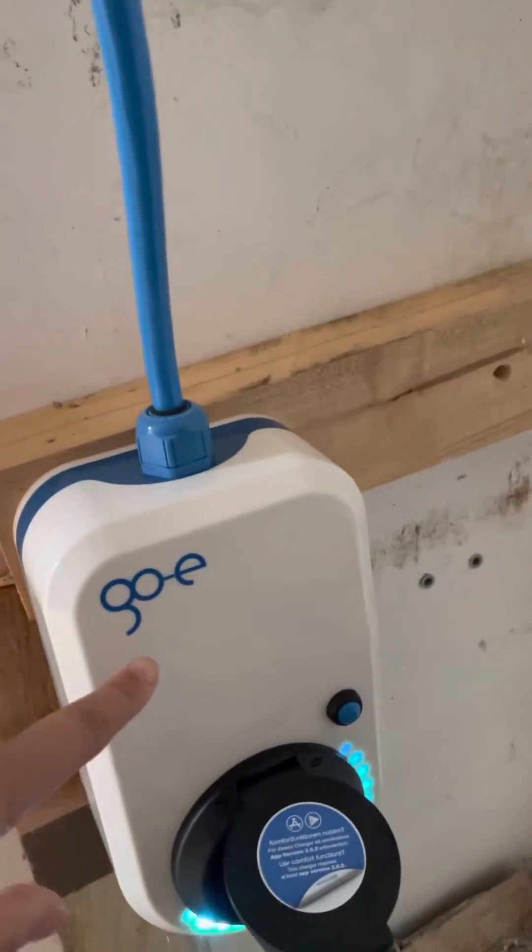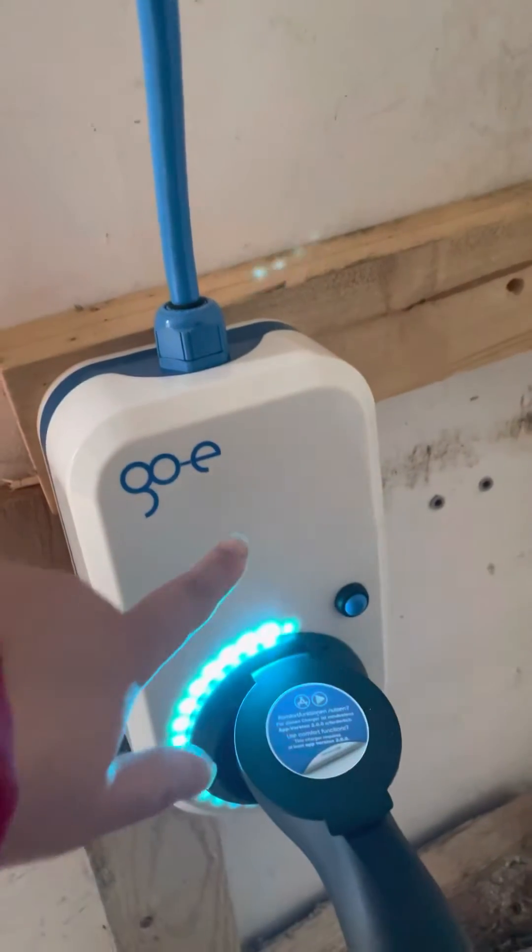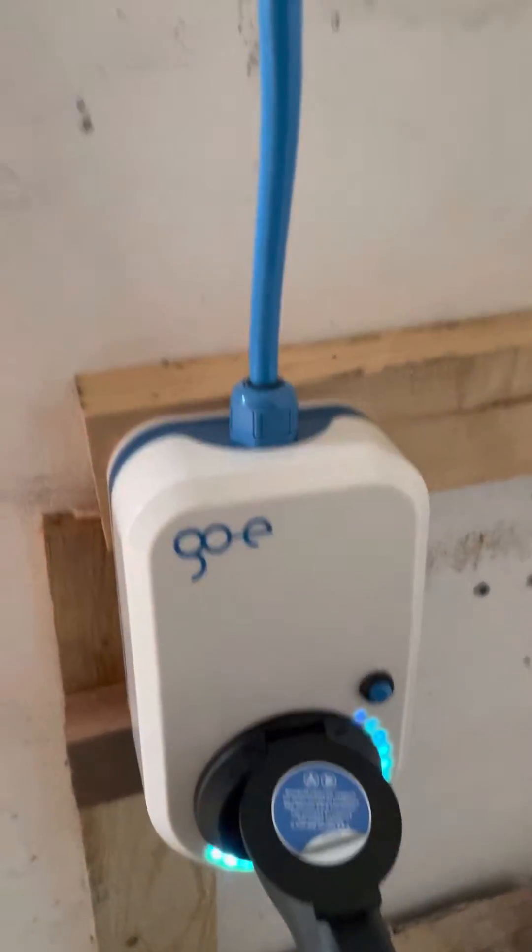This is our brand. It's Go-E. As you can see it's very colorful because now it's charging.